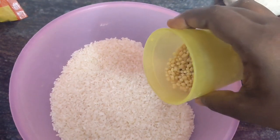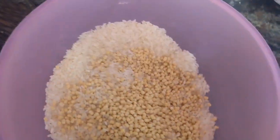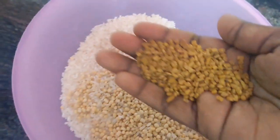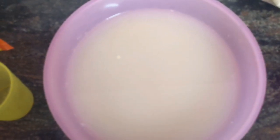Take two glasses of raw rice and half a glass of white urad dal. Add one teaspoon of fenugreek seed. Add water and rinse them well. Then add water and soak it for three hours.